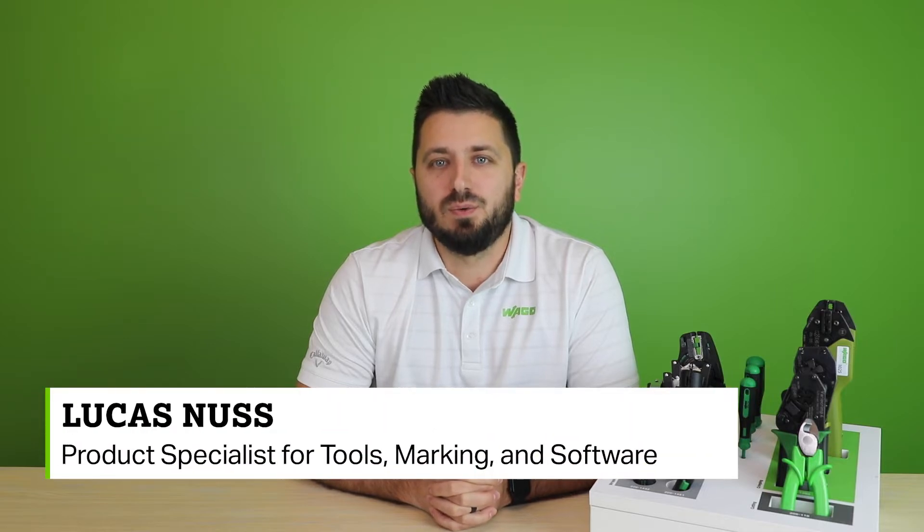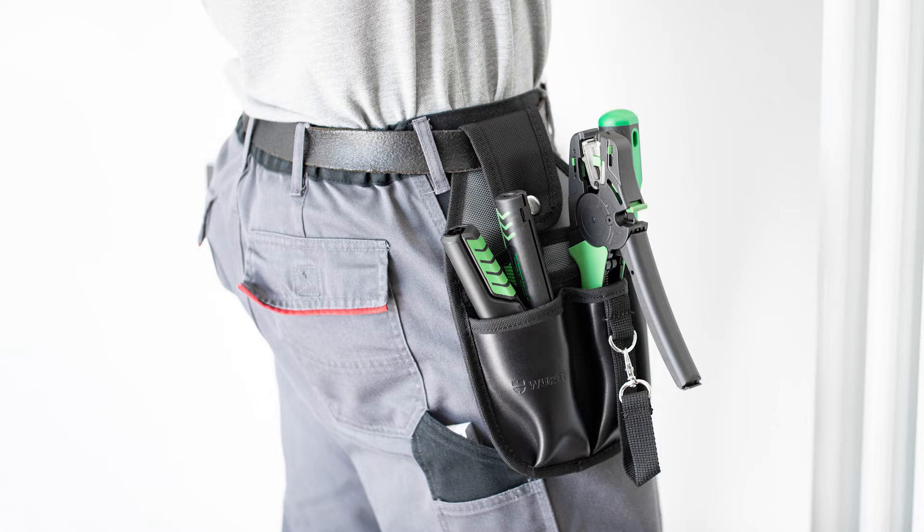Hello, welcome to another Product Manager Minute. I'm Lucas Nuss, WAGO's product specialist for tools, marketing, and software. In addition to automation and interconnect components, WAGO offers a complete range of hand tools and accessories designed to make life easier on the production floor. Having the appropriate tools is key to increasing efficiency and saving users time.